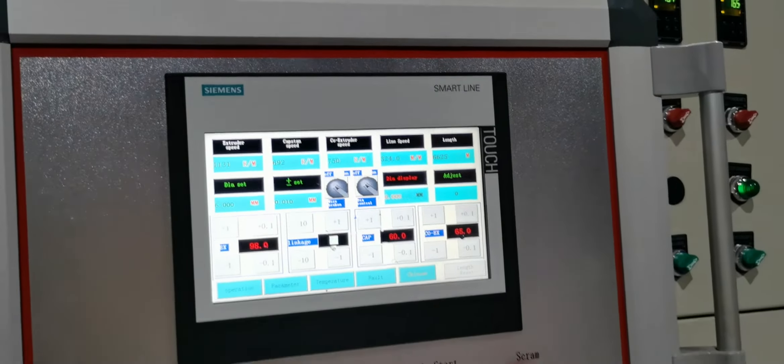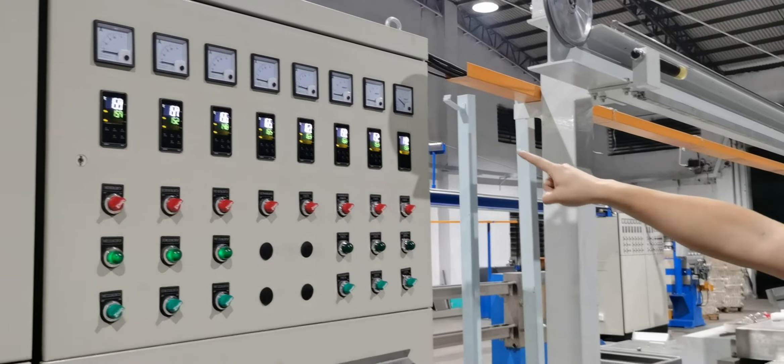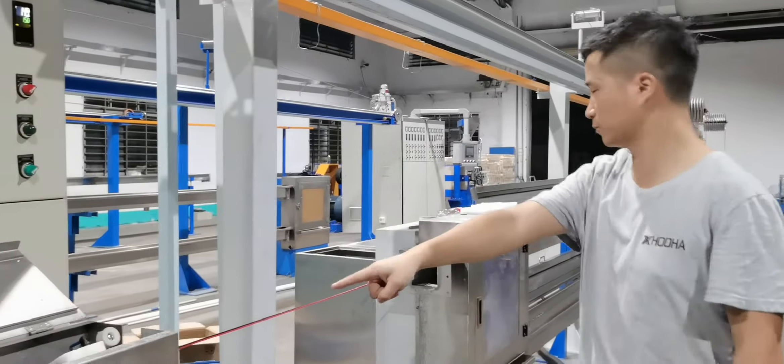I can see the temperature control pedals and also the water tank.